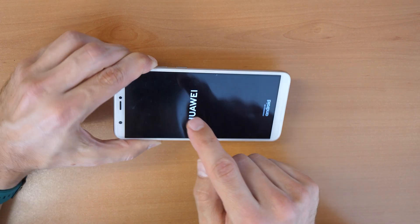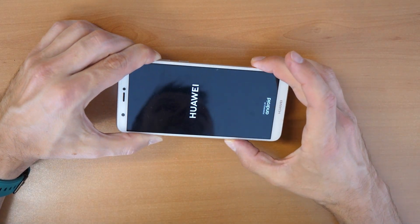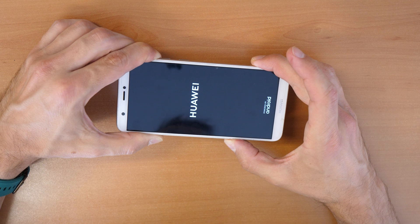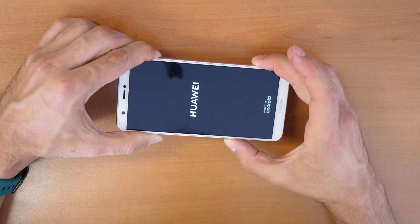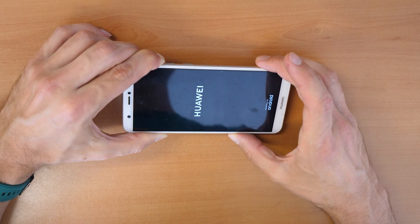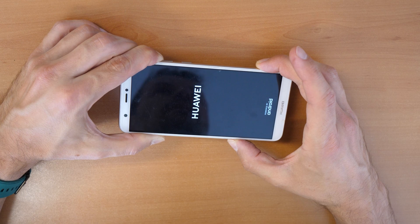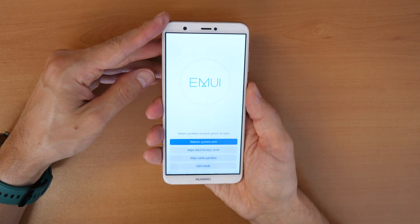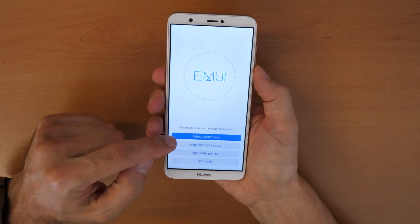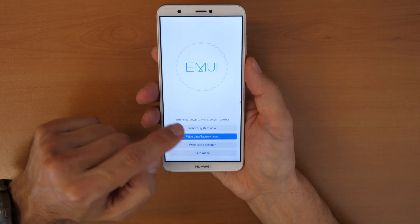We can see the Huawei logo but we keep holding the volume up button. Keep holding until we come to the recovery menu. This is the recovery menu. Now use the volume down button to navigate to 'Wipe data / Factory reset'.